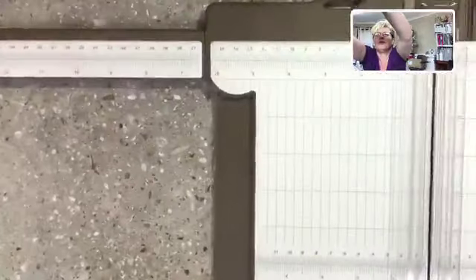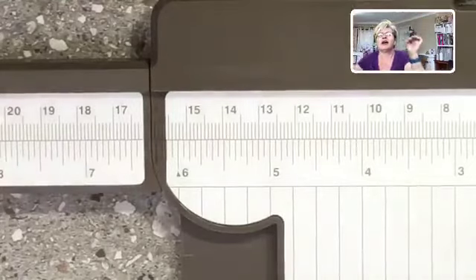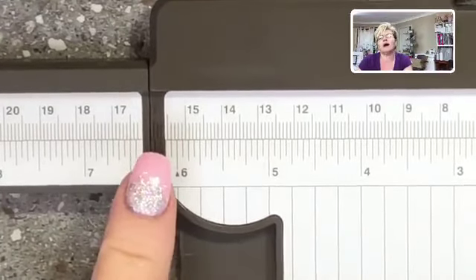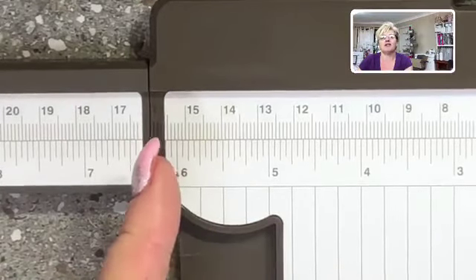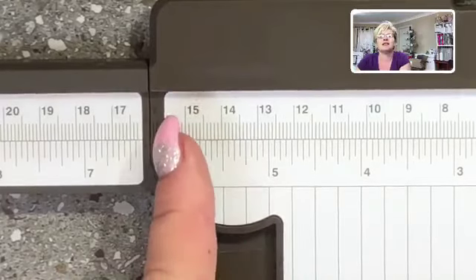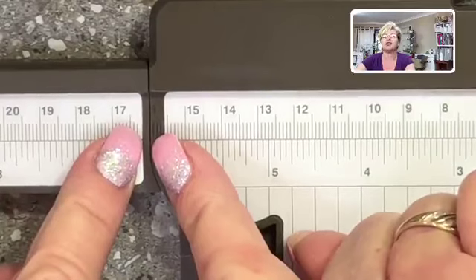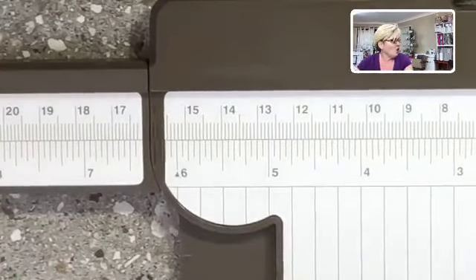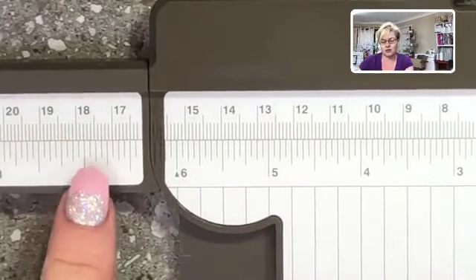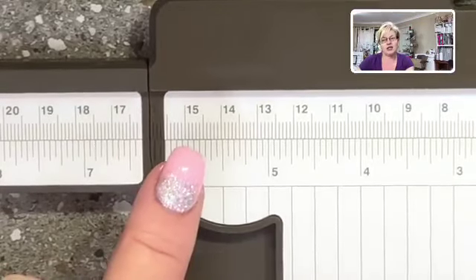I'm going to zoom in so you can see this. Along the top we have centimeters and inches. In our old trimmer, we had an issue between six and a half inches and seven inches — the measurements didn't exist in that gap. But on the new trimmer you can see score lines in the dark gray area, so it has measurements right up to the edge. The only measurement missing is that tiny bit at the very end.